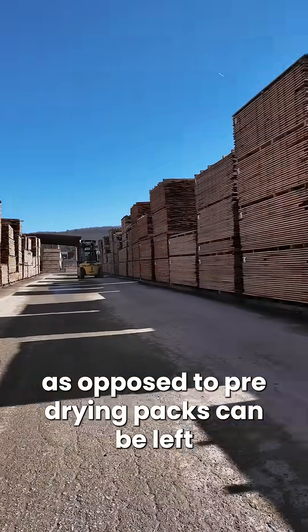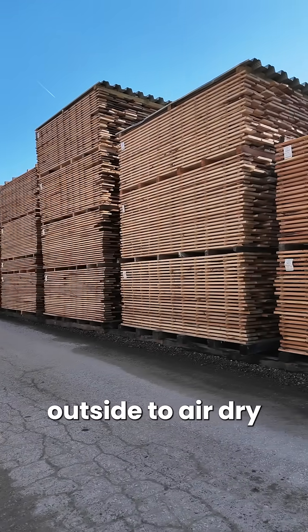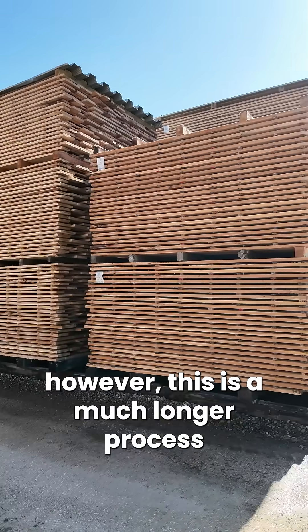As opposed to pre-drying, packs can be left outside to air dry. However, this is a much longer process.